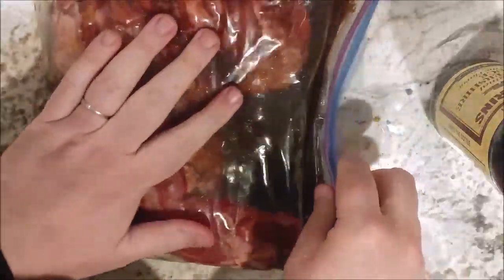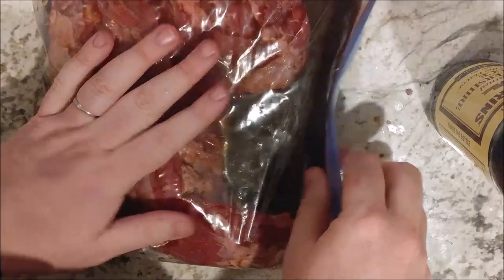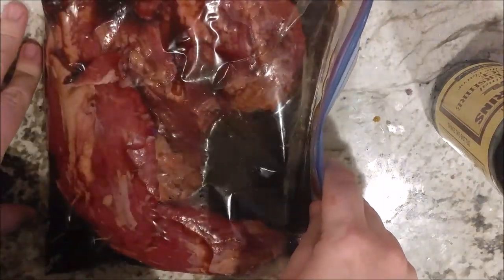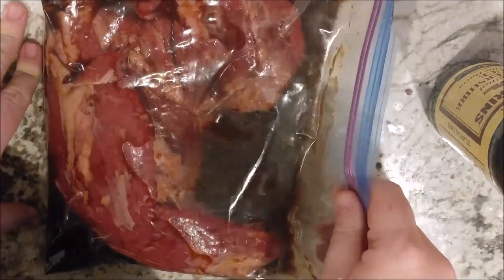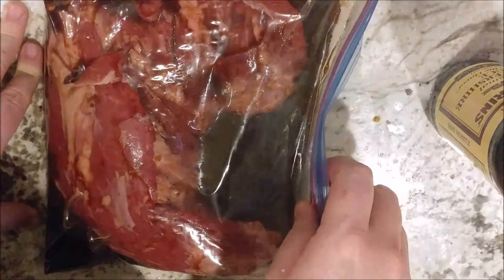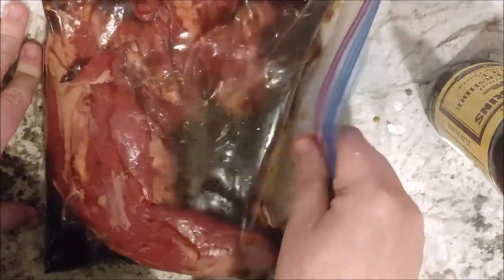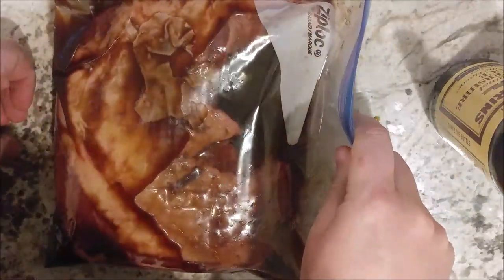For me right now it is 7:30. We are going to start cooking at about 5:30 tomorrow — that gives me 22 hours. So after 11 hours in the refrigerator, I'm going to flip it over so the other side will marinate. I'm going to start with the meaty side marinated first, keeping the fat side up so the marinade goes on the meat side longer.